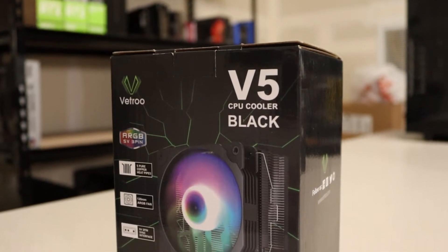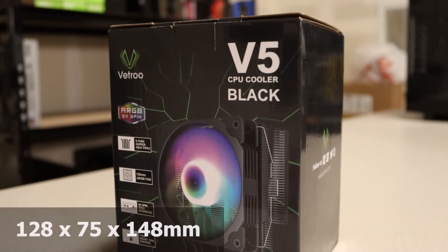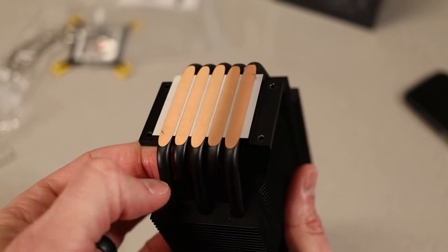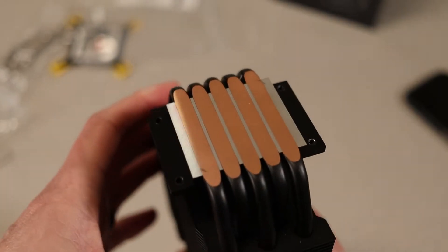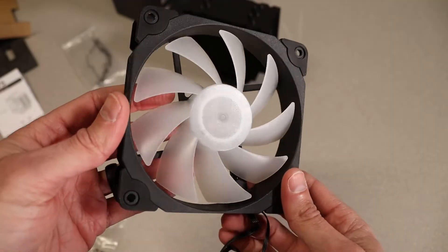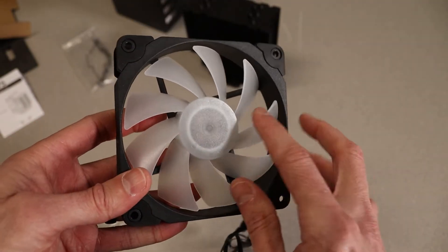The Vetru V5 is a CPU tower cooler which is 128 by 75 by 148 millimeters tall. It has five copper heat pipes — hence the V5 naming — with an aluminum cold plate and a flat black coating. It's also got a 120 millimeter ARGB hydraulic bearing fan. I want to open this thing up, look at the components in the box, do some thermal benchmark testing, and maybe some noise benchmarks as well.